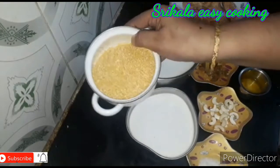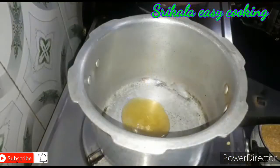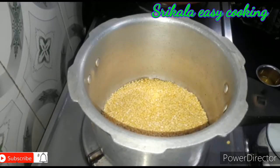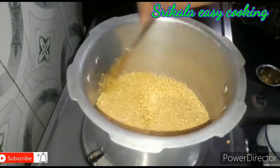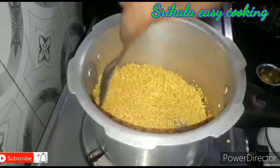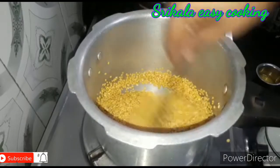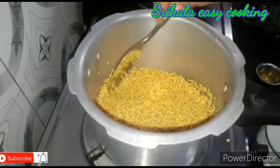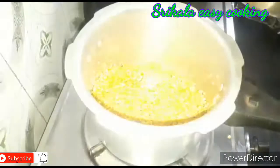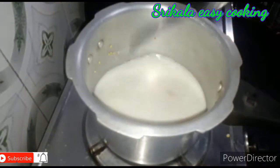First of all, let's put it in the cooker. Put the rice in a bowl and mix it up.